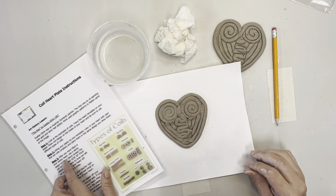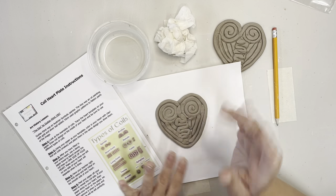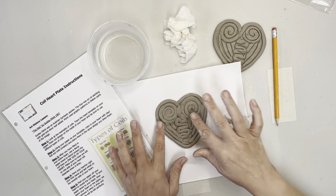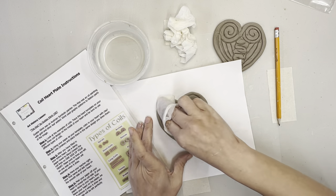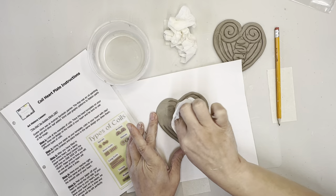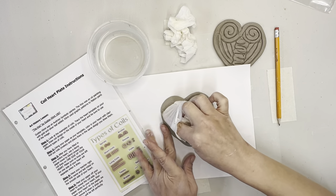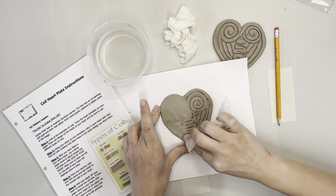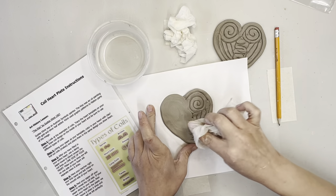Step three: after you've filled in your entire heart, use a damp paper towel to blend or erase one side of your heart. Do not blend and erase both sides because then you won't see the coils - only blend the side that's not touching the paper. Give it a little press down to get everything flat, then go in with your damp paper towel and start smoothing. You'll see how that makes the little lines disappear. Clay has muscle memory - it wants to revert back to its original form once it dries, so we blend, blend, blend.